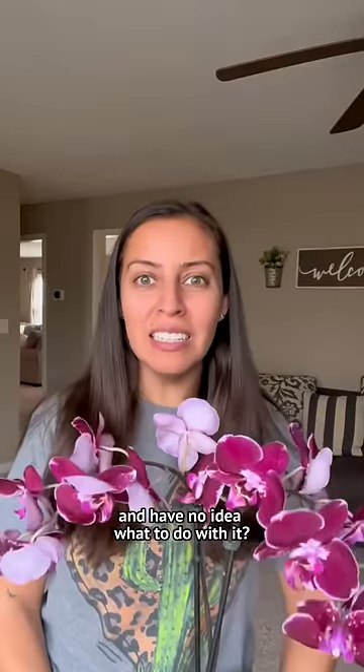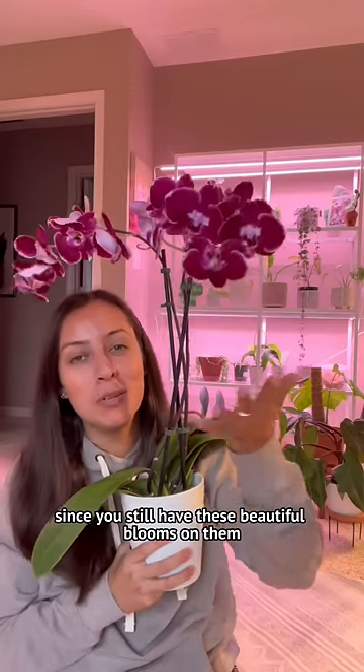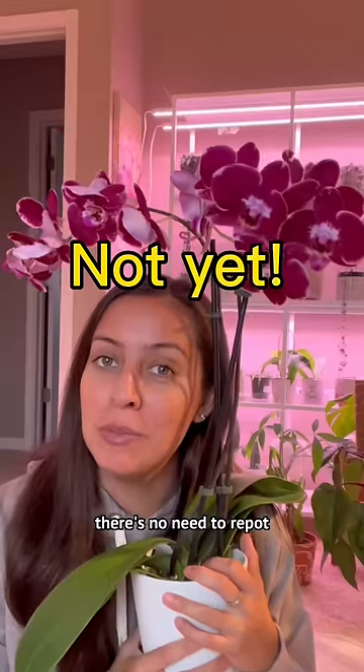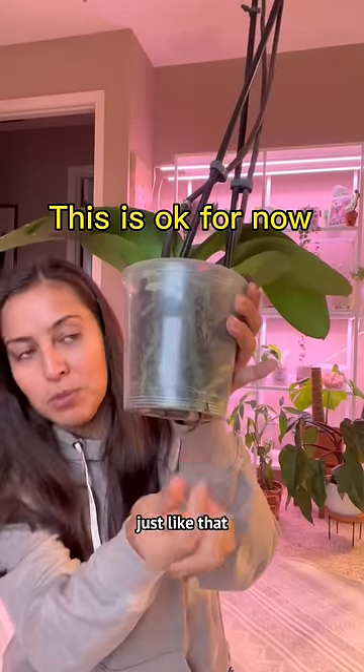Did you get an orchid and have no idea what to do with it? I got you — no worries. Let me show you how to take care of it. Since you still have these beautiful blooms on them, there's no need to repot. Some roots may be coming out of your pot like this, or they might be coming out of the bottom just like that.